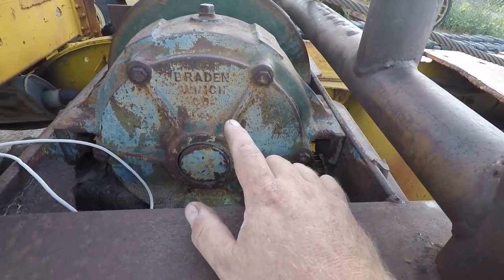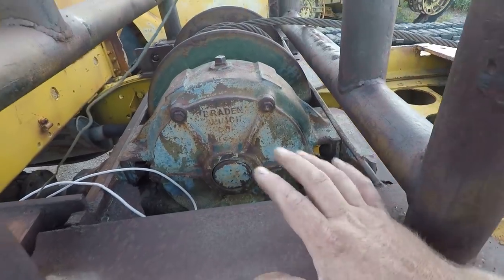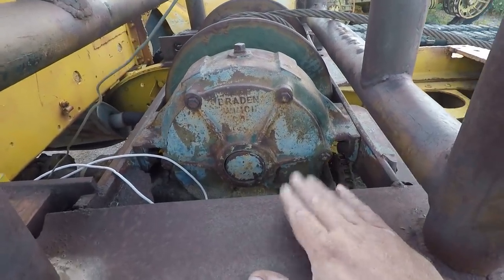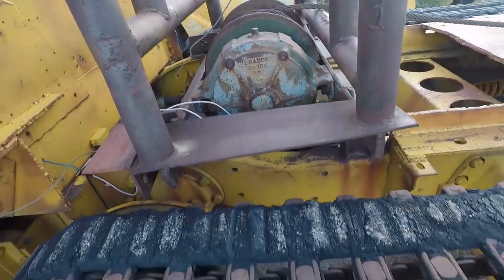Here we have a Braden winch — non-factory. I don't know what it was from, but it looks like it was olive drab, so it was probably something military. I think this is a 30-ton model, which is way too big for this — but way too big doesn't hurt.